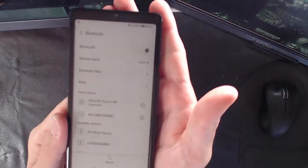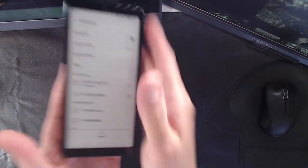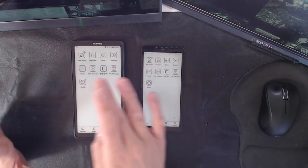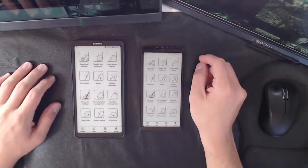Once that's done, you still can't use the device. You also have to go to Bluetooth and click DSLink 44. That's the third connection: cast, app, and Bluetooth. Once all three are connected, you can finally use it. Yeah — that's it, that's the whole setup.